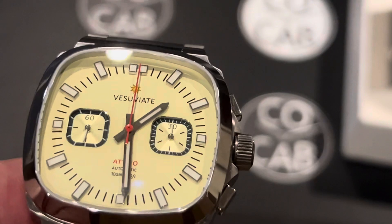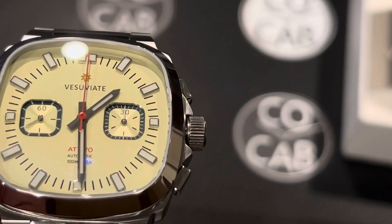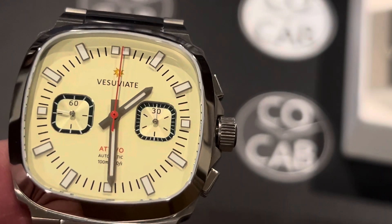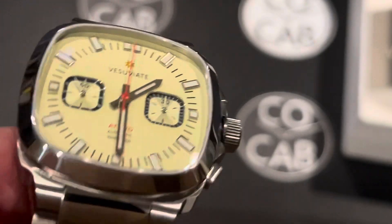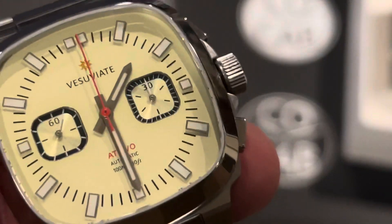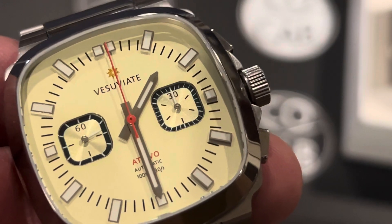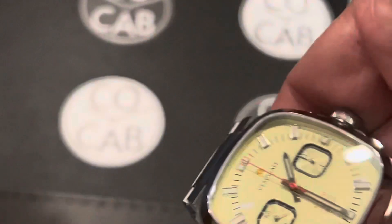Accessibility — that's the A in CoCab — and price: can the average person afford to buy this watch? Absolutely yes, especially with the Kickstarter price. It's $375 during the super early bird for the first 100 pieces, and then $425 for the next 92 pieces at the early bird price. On the website it will be $475 after the Kickstarter is over. The Kickstarter just started and you have 13 days — today is August 2nd. Once it's on the website, there is a code 'Vesuviate Offer' and you can get an extra 7% off, which would bring it down to $442. All of those prices include shipping with FedEx delivery.